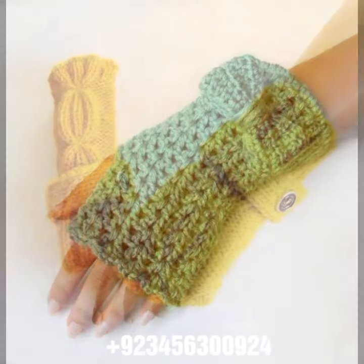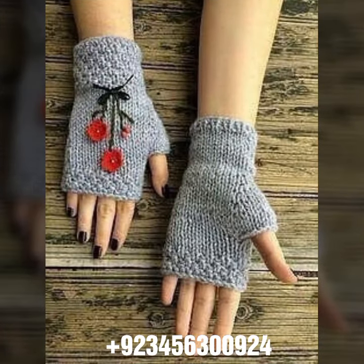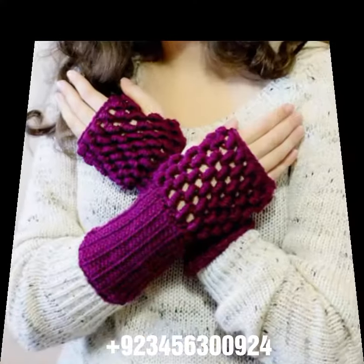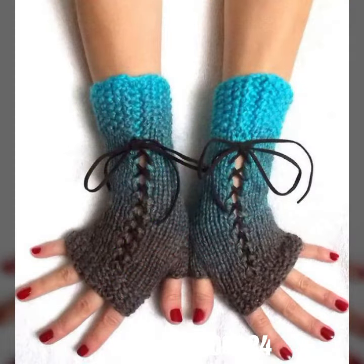We also have crochet women long gloves, short gloves, full sleeve, half sleeve, sleeveless, off-shoulder dresses, long dresses, short dresses, bodycon dresses, skirts, capelet, woman cap designs, scarf, circular jacket designs, blouse designs, cardigans, and crochet baby collection like baby frog design, baby romper design, and baby cap designs.